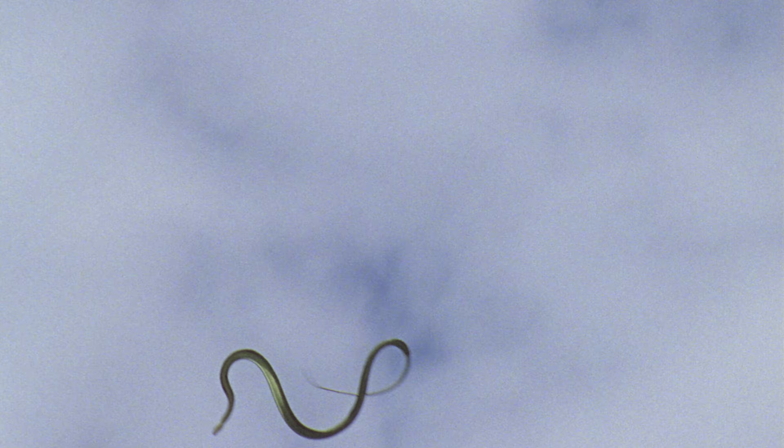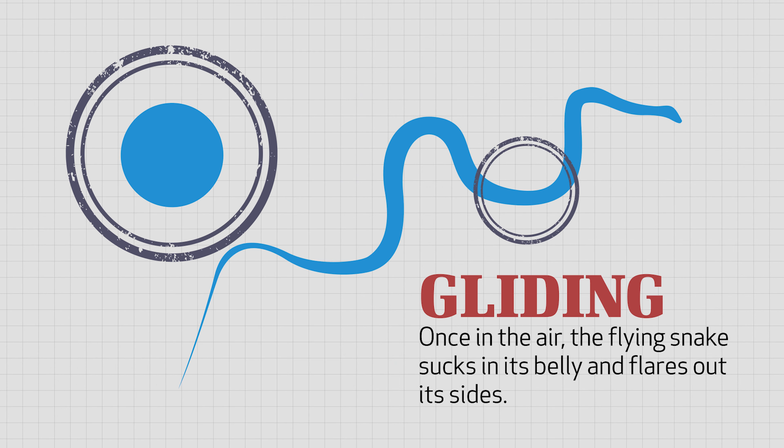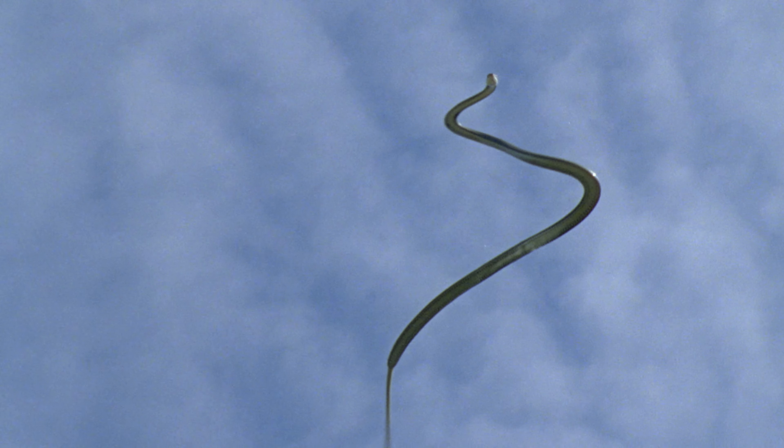First, the snake has special scales, and they've got little ridges on them. These ridges are known as keels. Using its ridged scales, a flying snake can push against a tree trunk and climb to the highest branches.